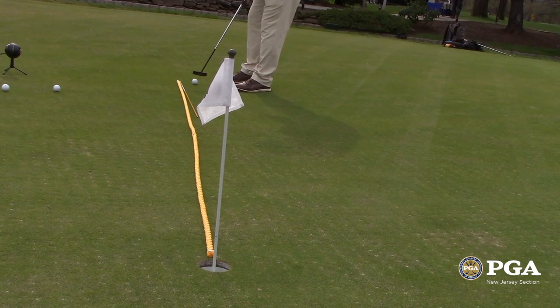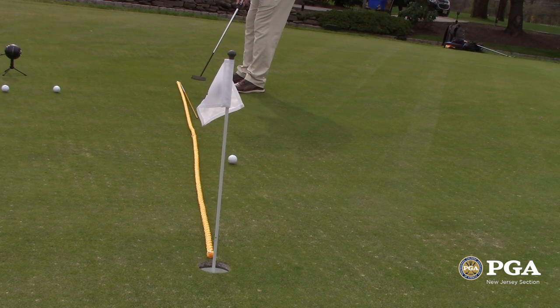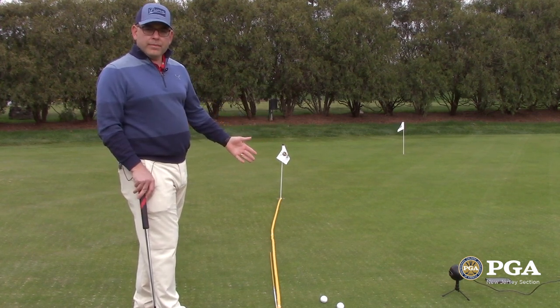So if we get the speed right, the ball is going to take the break and go in on the left side of the cup, which is really the entry point. That's the front of the cup for the purpose of this putt. And if we do that, you're actually going to end up low every time.